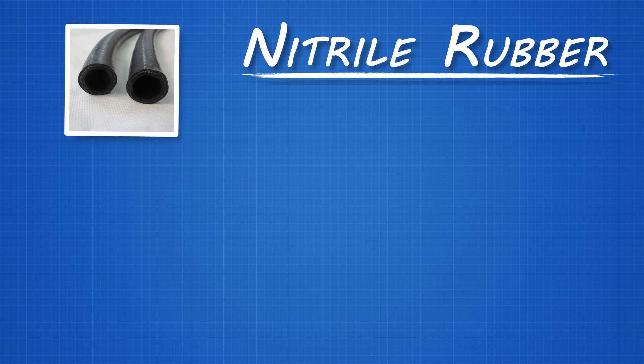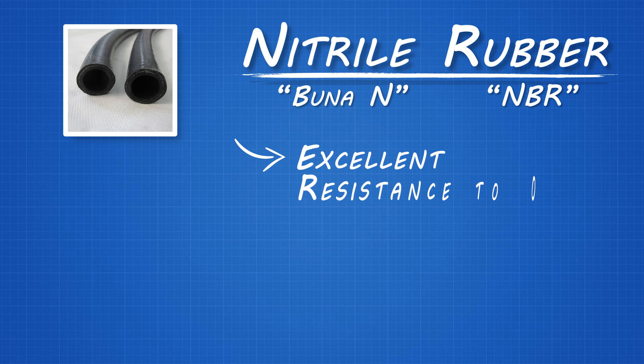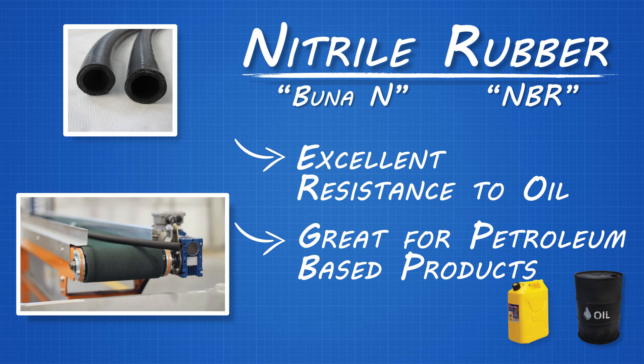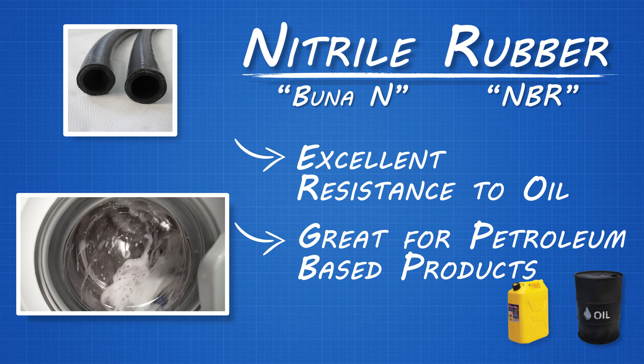Nitrile rubber, also called BUNA-N or NBR, is the most common rubber compound in hose. Nitrile rubber has excellent resistance to oil and other chemicals, which makes it great for carrying petroleum-based products such as diesel fuel and crude oil. Nitrile rubber is also used for conveyor belts and seals in plumbing and appliance applications.